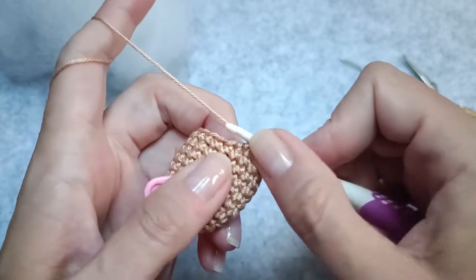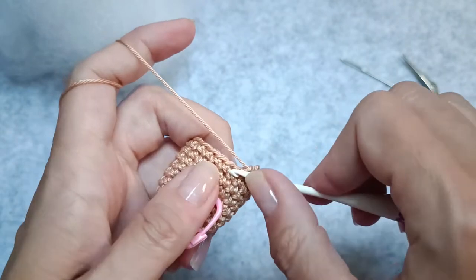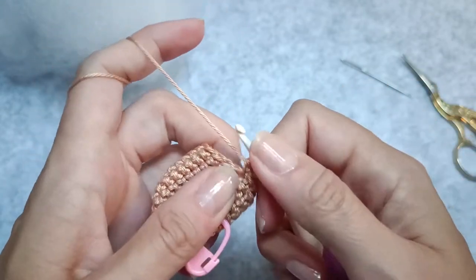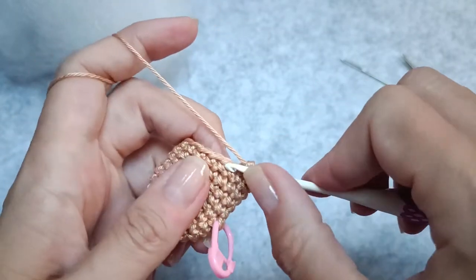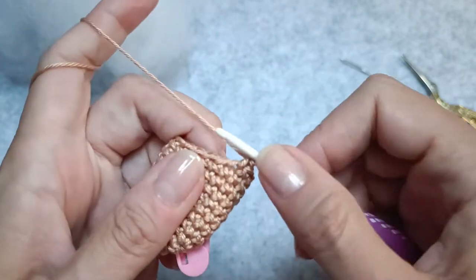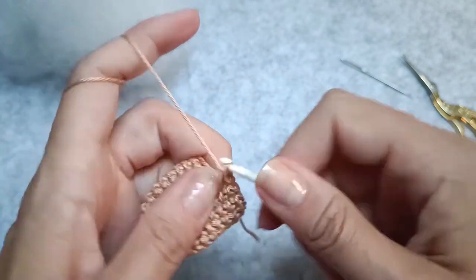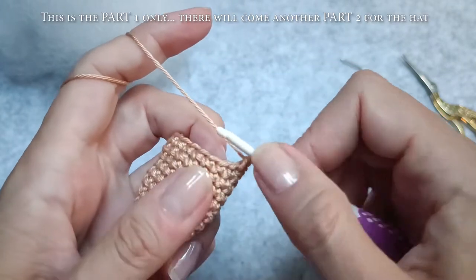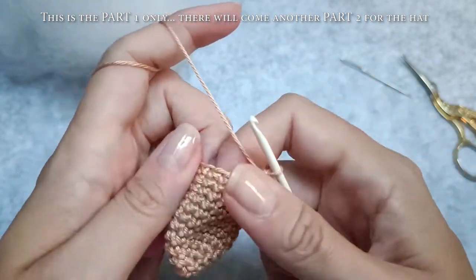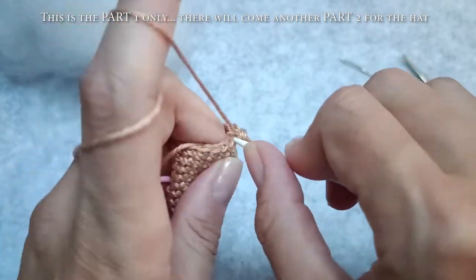I'm going to make another row, so I'll have six rows of 18 single crochets, and then start with the decreases. If you want you can make it an amigurumi — you can either put some safety eyes in at this point, or embroider some eyes later when it's already filled with fiberfill. If you want an acorn amigurumi, just put two eyes, a little smile, and it's done.